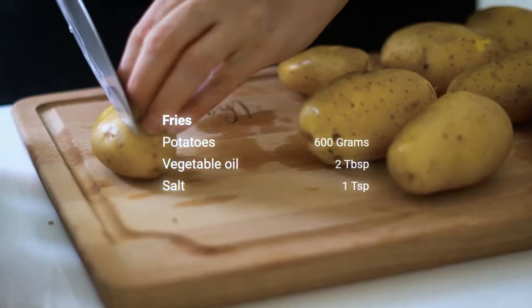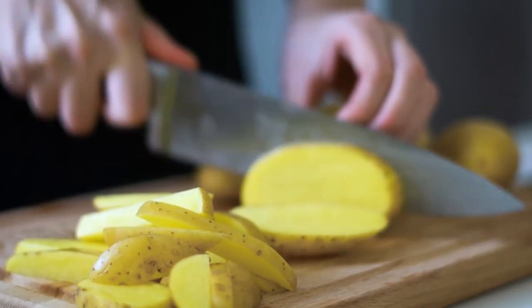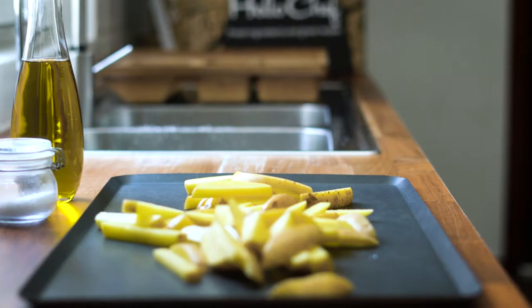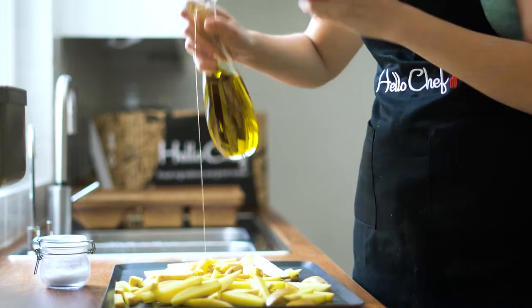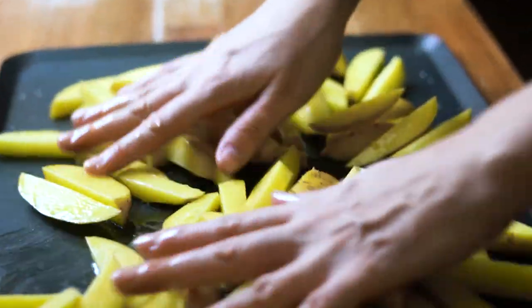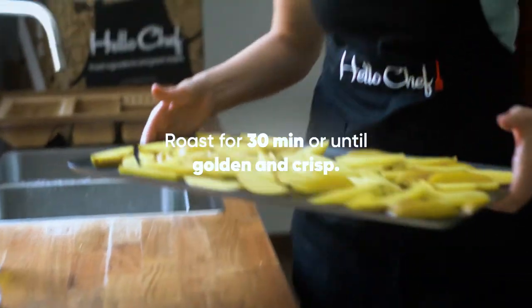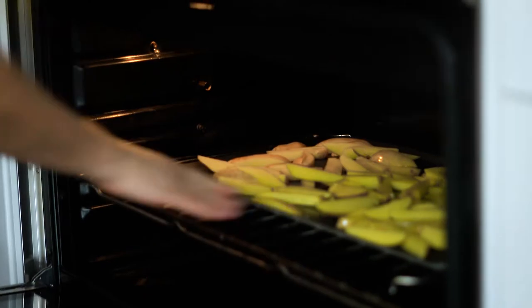Slice the potatoes — you can leave the skin on — and cut them into fries. Add the fries to a large baking tray with a drizzle of vegetable oil and a generous pinch of salt. Toss the fries in the oil until coated, then place the tray in the oven and roast for 30 minutes or until golden and crisp.